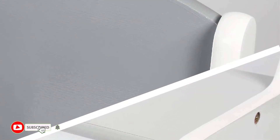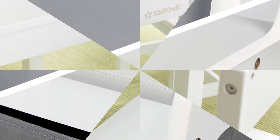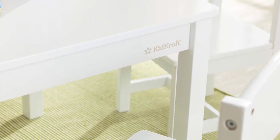When construction is done, you can find a smooth surface for imaginative play by turning the top panel over. The construction panels on the table are compatible with the majority of major brands of blocks.